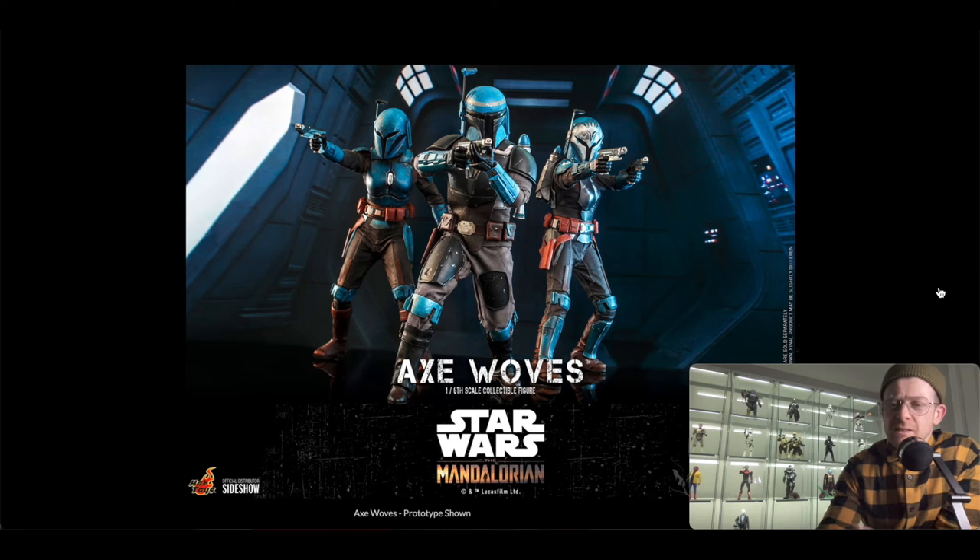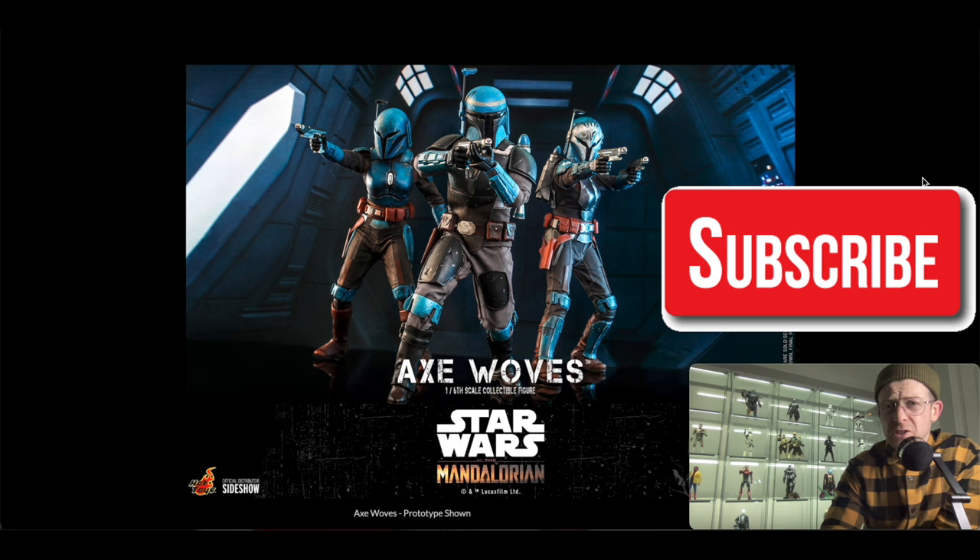Personally I'm not getting any of them. I like to curate a collection — I'm not a completionist, I tend to home in on the things I feel strongly about, apart from troopers, I am a trooper collector. But all three of these figures look good, and Axe Woves is no different. Even without a head sculpt, it's still a really cool figure and I think a lot of people are going to be very happy with it. It's a pass for me, but it looks very good. If you want to support the channel, please like the video, subscribe, and leave a comment. Massive thank you to all the subscribers — see you in the next one.